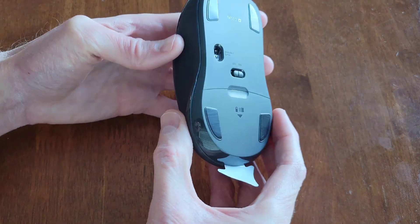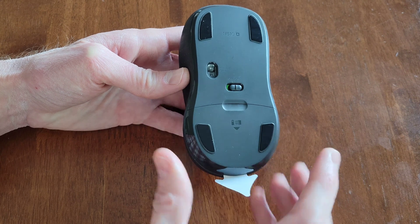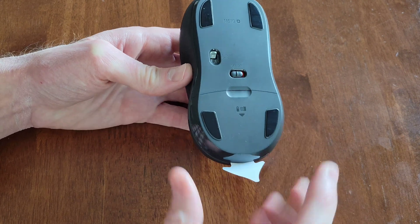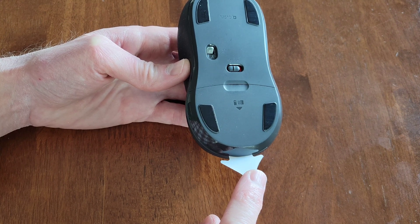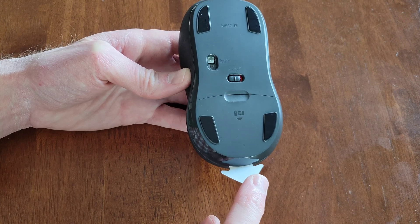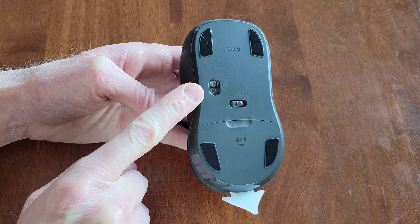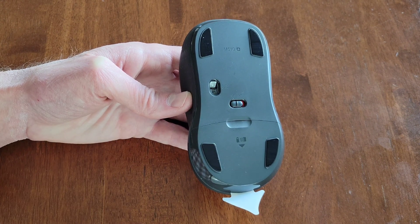Let's take a look at the bottom of the mouse. It's currently in the on position, so I'm going to turn that to the off position. And then it has this piece that we can take out so the batteries can make contact with the mouse. Here is the invisible optic, and you want to make sure that you never point this at yourself or at any other living thing.